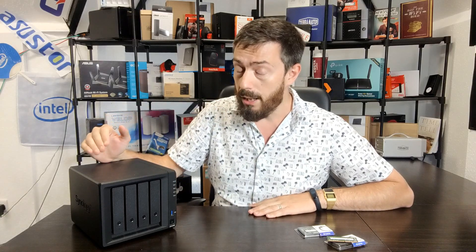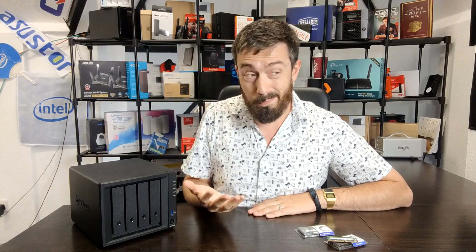A number of you aren't exactly overwhelmed by the amount of memory in this device. It arrives with 2GB of DDR4 memory by default, upgradeable to 6GB with a 4GB DDR4 SODIMM 2666MHz module from Synology — which is the recommended maximum. But that official 4GB module costs about 80 to 90 pounds, which is not cheap.